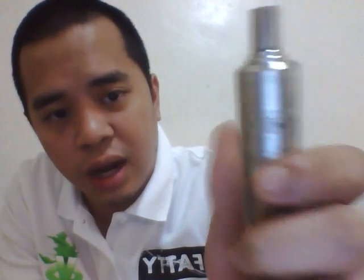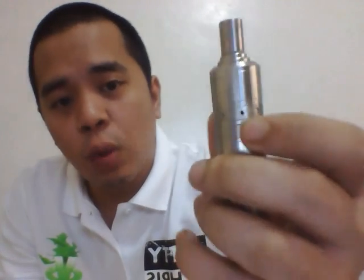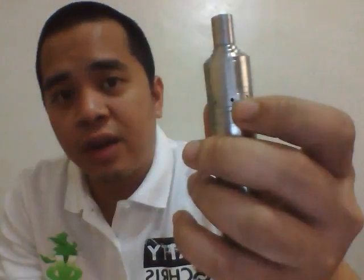One of the things you'll notice is that the airflow is coming from the bottom this time, much the same concept as the old disposable 510s, 306s, 901s, 801s. The airflow will be coming from the bottom on the Fatty Version 3.